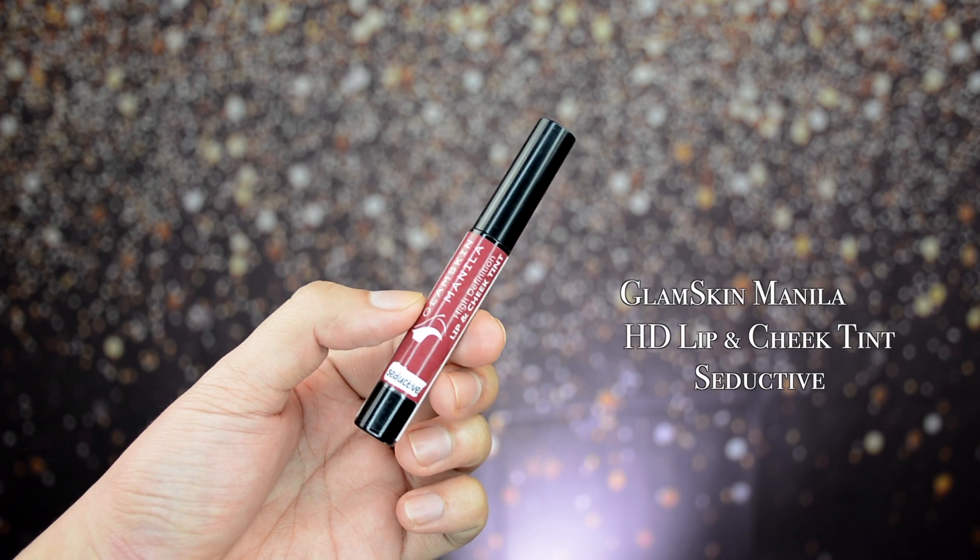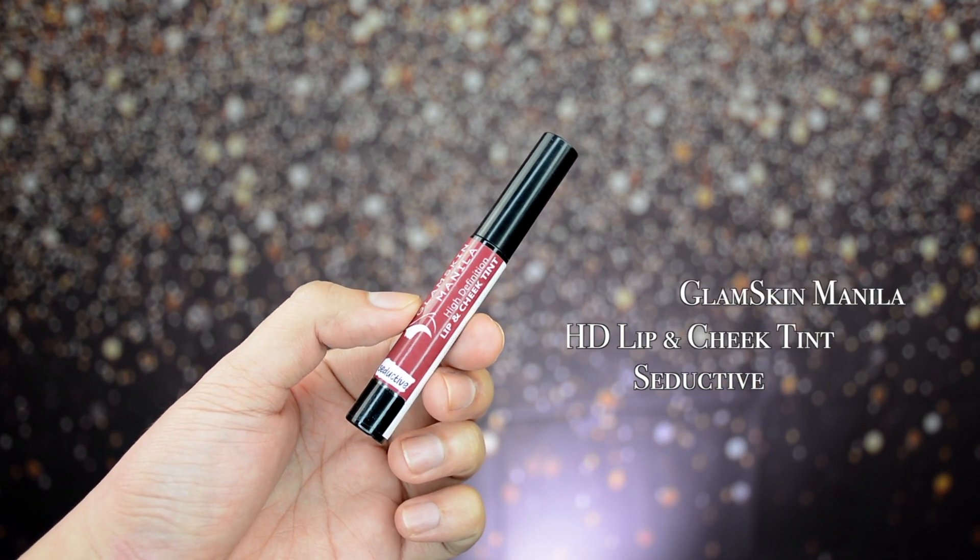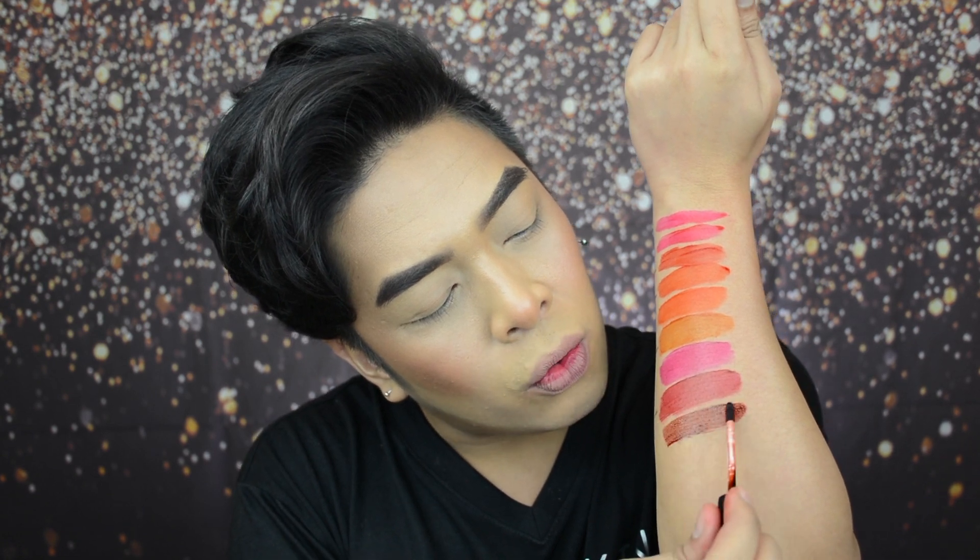We're down to the last two shades. The next shade is Seductive — 'a cranberry shade that is easy to wear, seductive, and stunning finish.' Let's do an arm swatch. Deep indeed — I love it. I'm obsessed with deep-toned lip tints — they're so sexy. Let's try it on the lips. I love this shade! It's so hot, so sexy, so seductive. I like it.